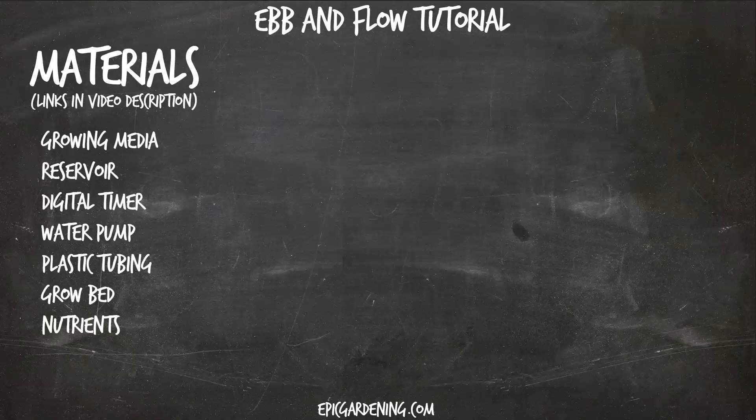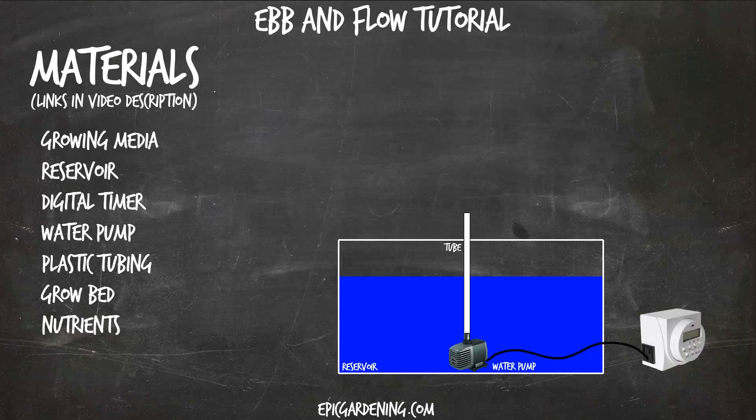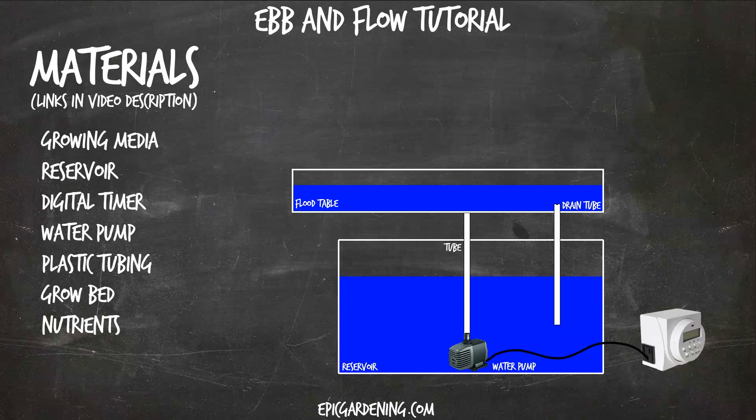Let's get into how to build this thing. The first thing you'll need is your reservoir — it's just a simple tote. Next, you have your pump, tubing, and timer. The timer connects to the pump; based on what you're growing, what growth cycle stage it's in, and how much you're growing, that will determine the timing schedule. The water pumps up into the grow table right here — you can buy these commercially. I personally do because I like the pre-drilled elements, which makes life easier. You'll have a drain tube that uses gravity once the pump turns off to drain the table out, so the water isn't sitting up there the whole time.